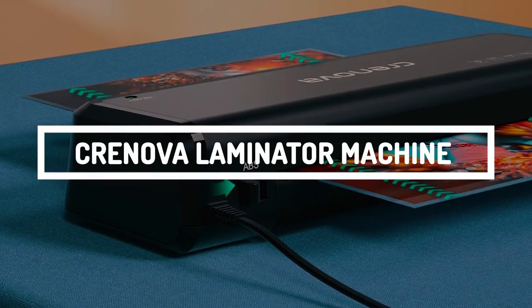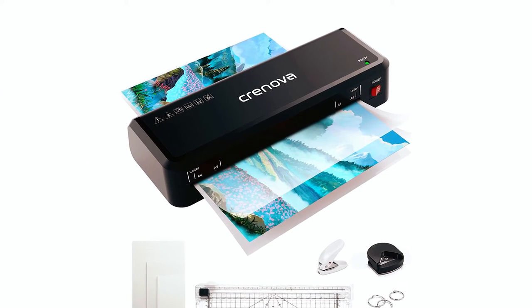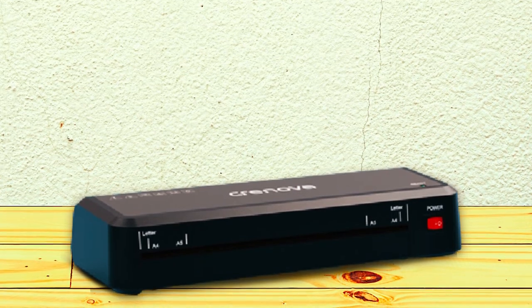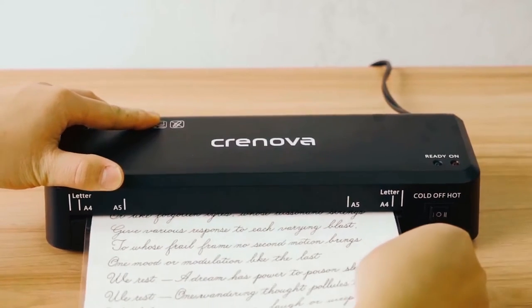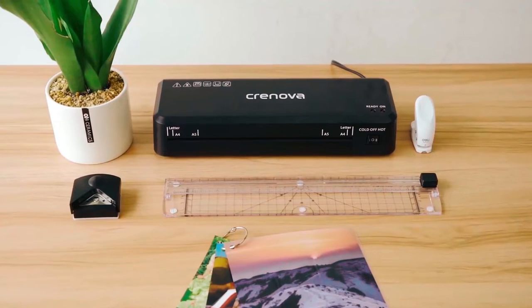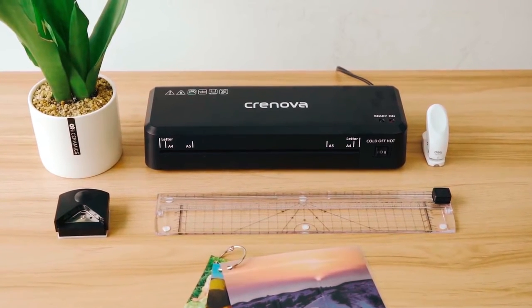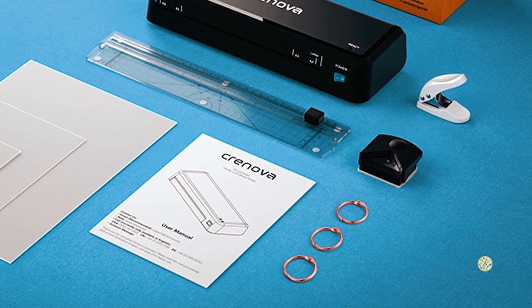Next on the list, we have the Cronova Laminator Machine. This thermal laminator offered by Cronova makes things pretty easy for its users, making it a great pick for beginners. It features several tools you will need: a paper trimmer, a corner rounder, and 20 pouches — giving you everything you need to get started.